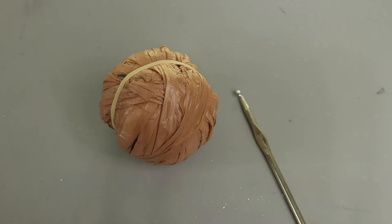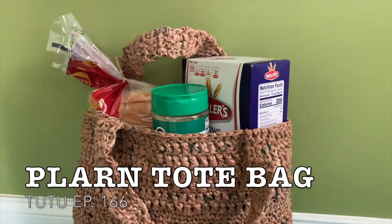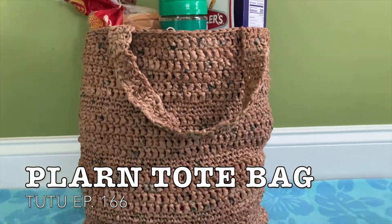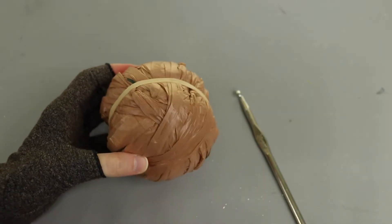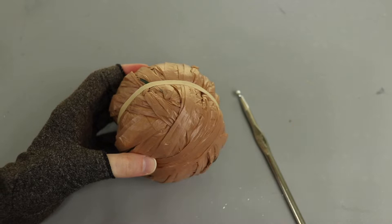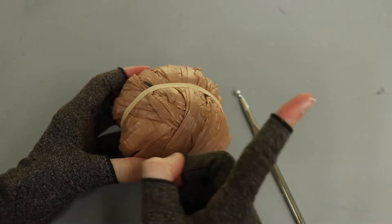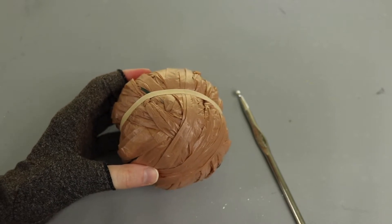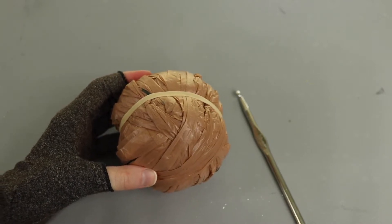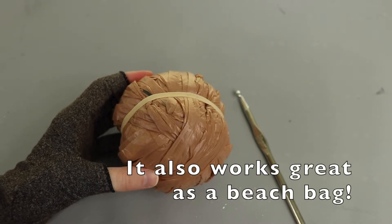Hello crafters! Today I'm going to show you how to make a plarn grocery store bag using recycled grocery bags. I have a video all about making plarn that I'll link in the card up there, and I have another video where I show a pattern for another bag. I'll also link that in the cards up top, but today I'm going to show you another plarn bag style specifically to be used as a grocery store bag, with dimensions and sizing that will make sense for that.